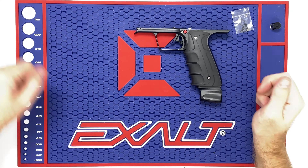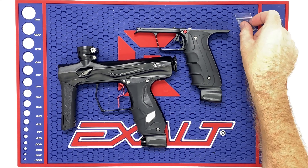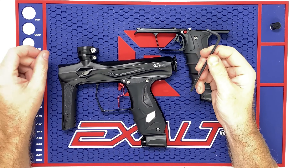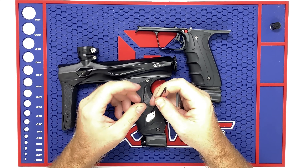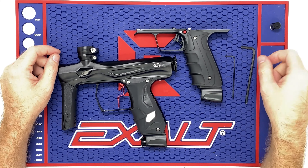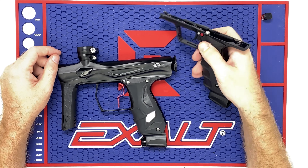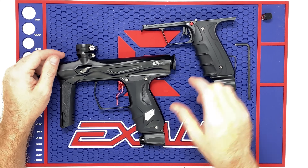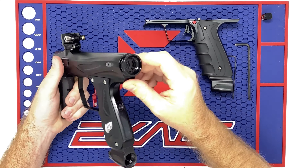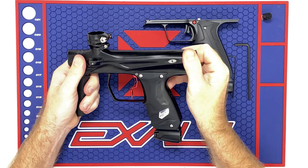The Mech Frames do not currently come with the on-off knob to turn air off, so that will have to come off of your electronic frame — don't forget that. Today you're going to need a 5/32nd Allen key and a 5/64th Allen key. I'm going to show you something on the inside of the frame here — a nice little way to increase and decrease the spring tension of your trigger pull inside the gun. It's a pretty cool little thing.